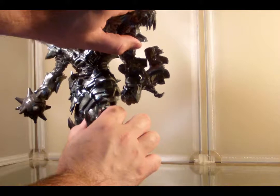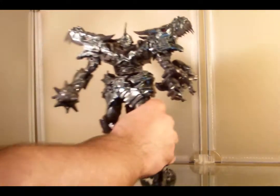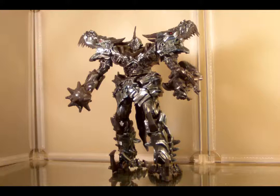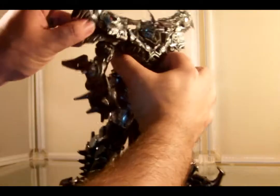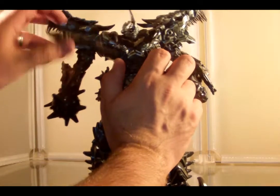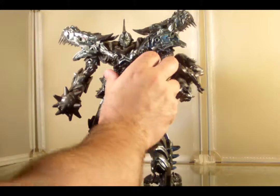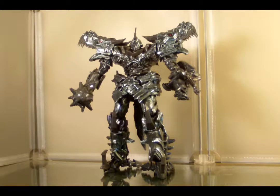Another interesting thing: Grimlock actually literally has two beast heads as shoulder plates. That is his actual beast head on one shoulder. On the other side, this is actually part of the tail — in beast mode, that just becomes part of the tail and you never even know it's there. So it's kind of interesting that he's got a faux beast head for a right shoulder. I don't hate it, I don't love it — it's just kind of a bizarre anomaly.